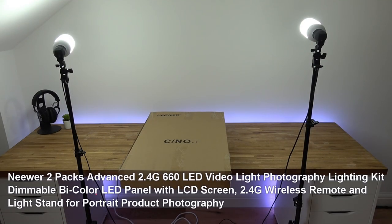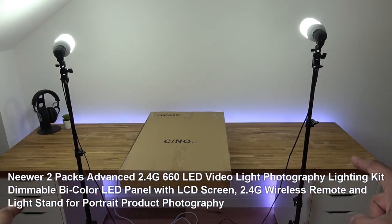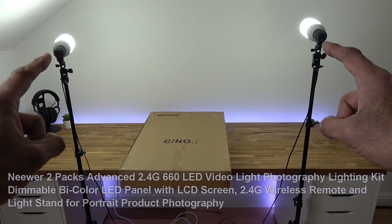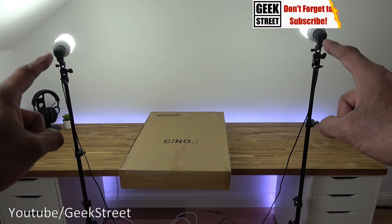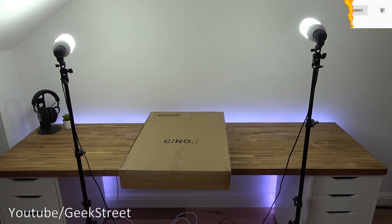Hi there. Today I'm going to be doing a video on the new lighting I've purchased for my unboxing area. This is my unboxing area - I've got a Govee light at the back and the two main lights for unboxing at the sides. They've served me well over the time I've had them, no issues with them. Color-wise it's just a single color and it's not adjustable in any way.